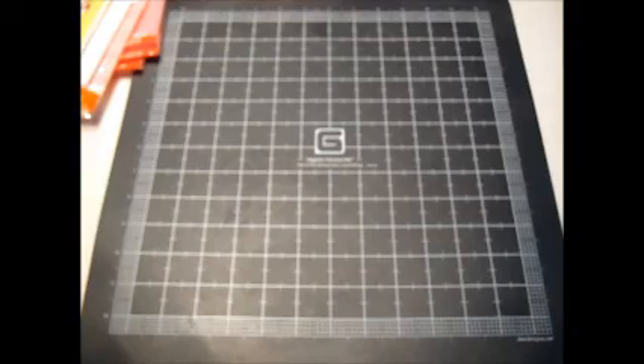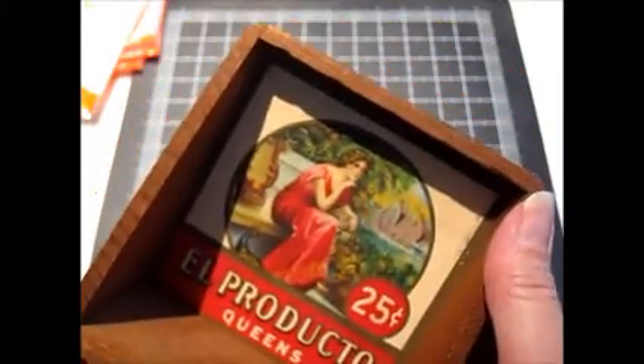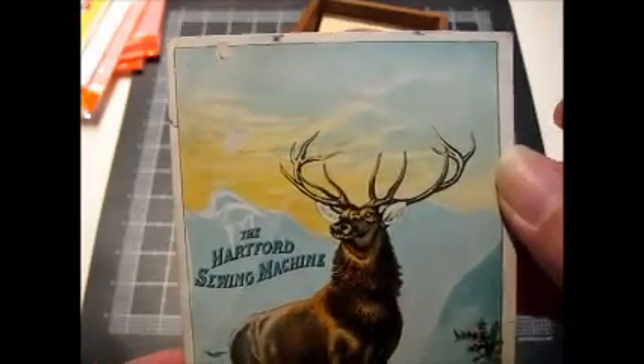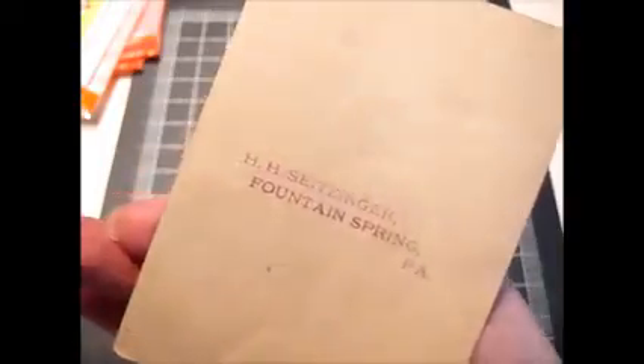At that same garage sale I picked up this old cigar box for two bucks. I liked it because it was a tall one that opened from the top. It's got nice graphics inside the lid, and as a bonus this was in there — a Hartford sewing machine advertising card.